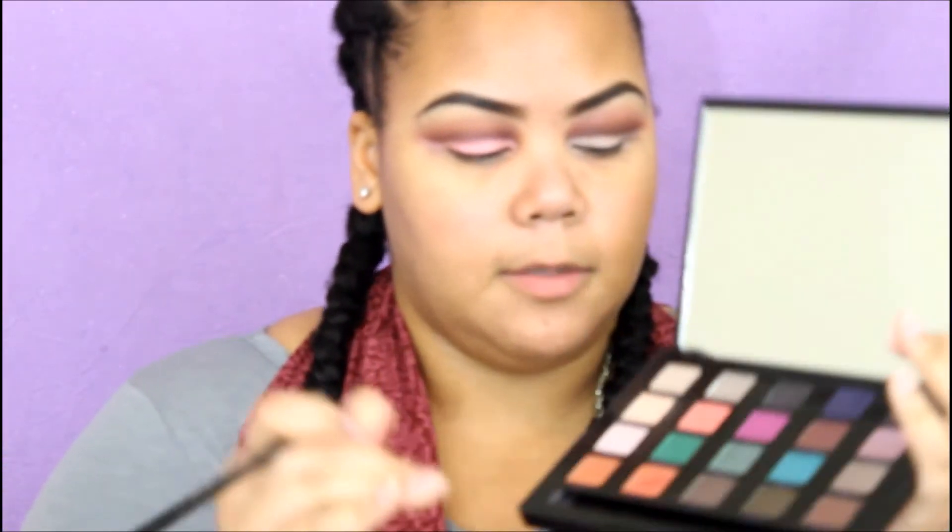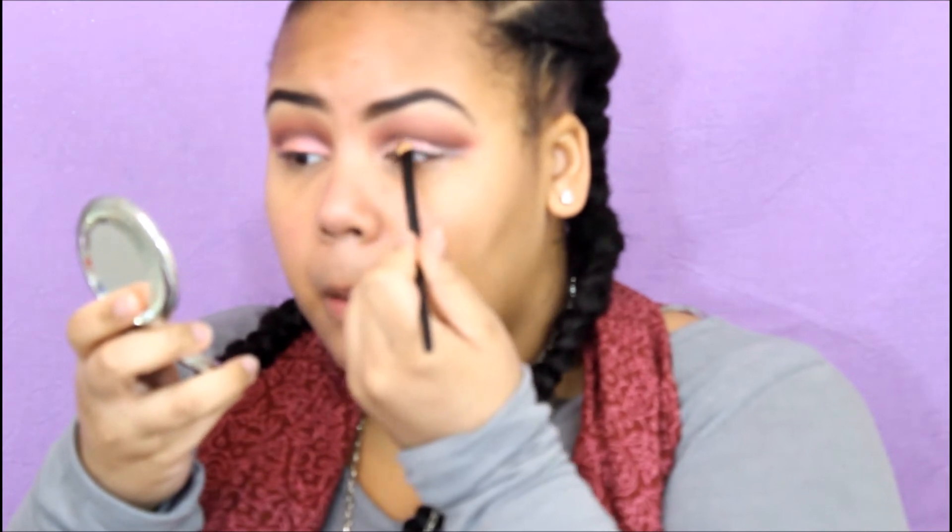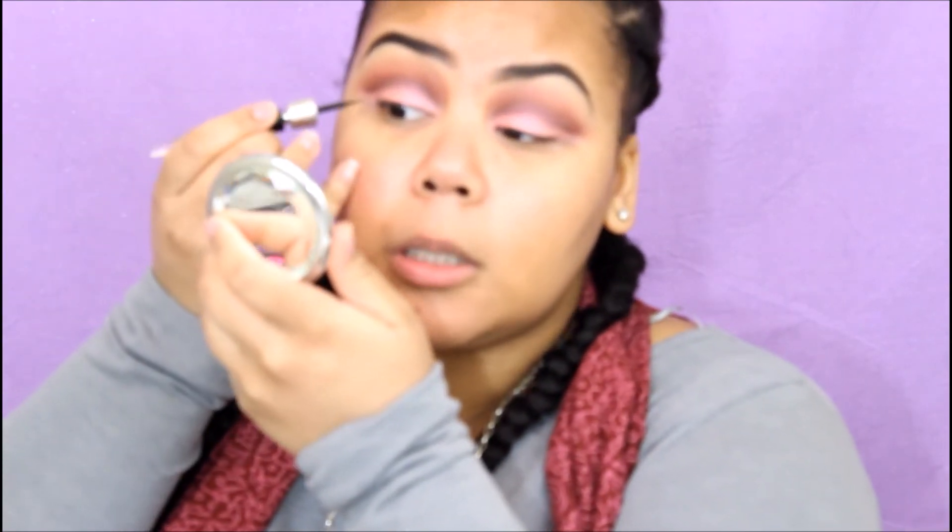I'm taking my Urban Decay Vice palette and going in with Fastball and putting it on my lid. I'm spraying it with MAC Fix Plus so it can really show out. Then I'm using the Grandiose Liner from Lancôme in black and I'm going to wing it.